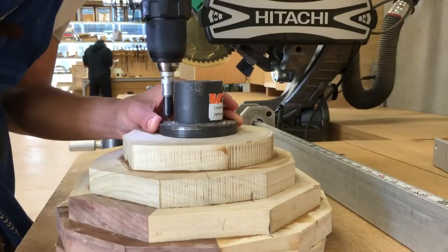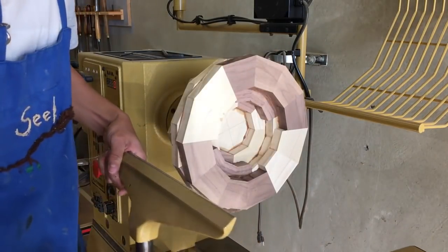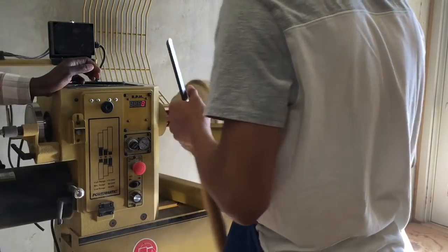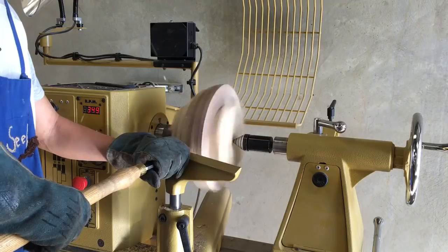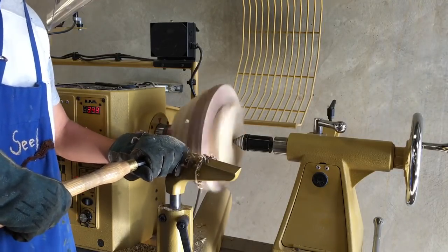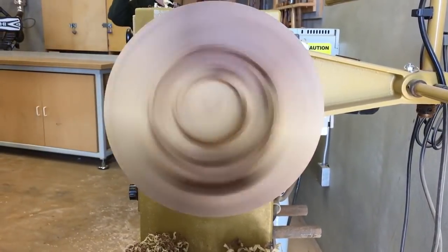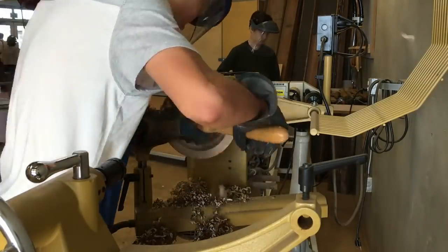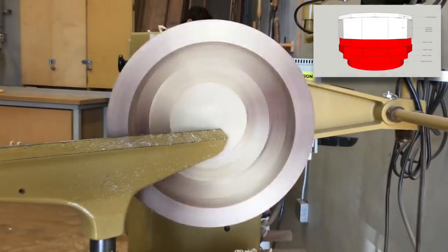With the bottom half of my bowl assembled, I can finally start turning. I add a piece of wood at the end of the bowl so that I can use the tailstock — this decreases the likelihood that the bowl will fly off the lathe. My gluing was not great, so my piece is very imbalanced. This is probably the most nerve-wracking and dangerous part of woodturning. I take it one step at a time and slowly carve away at the wood until it's smooth. The inside is even tougher because I have to lean over to get a good cutting angle with my chisel. The bottom half is now finished.